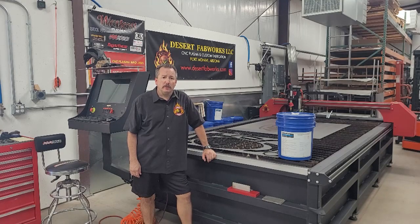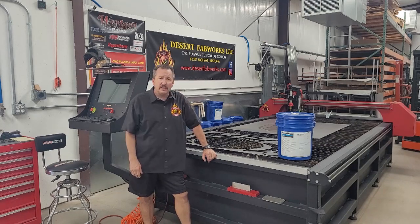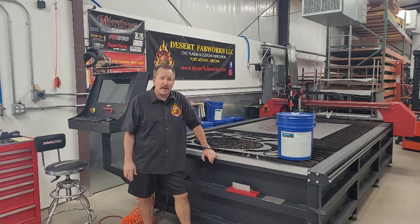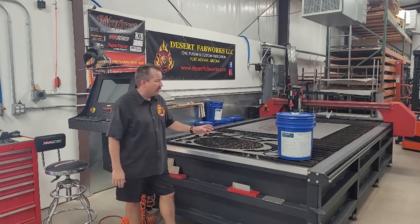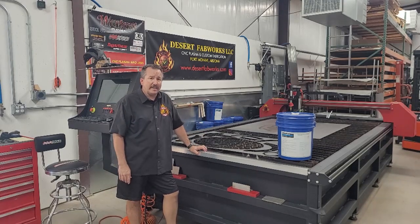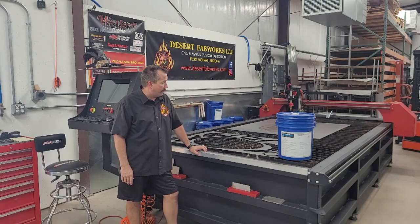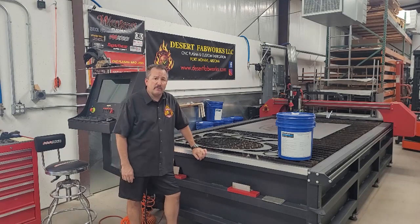Good morning, Brian here from Desert Fabworks. I want to do a short video about some table maintenance and a couple of things I've come up with that have worked well for me. This is my Westcott Plasma Pro Series 5x10 table. It was put into service in August of 2019, so we're just on its three-year anniversary, and it has been working great.